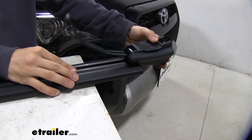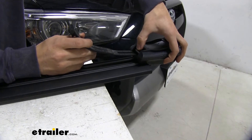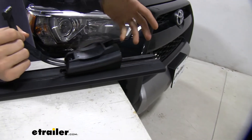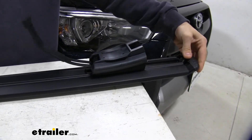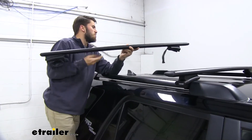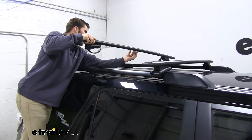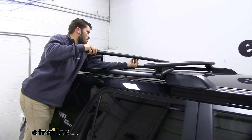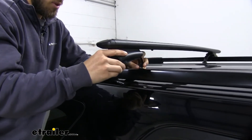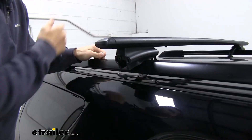At first it may be difficult to get the foot pack in there, but what you can do to loosen it up is push down right here where the strap comes out — that'll loosen up the channel so you can slide it in just like that. Put the end cap back on and from there we're ready to put it on our roof. We'll set it in place on our raised side rails and bring that rubber coated steel strap underneath like so, then do the same on the other side.